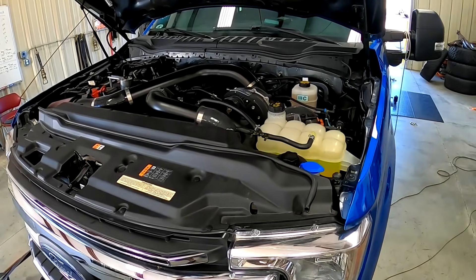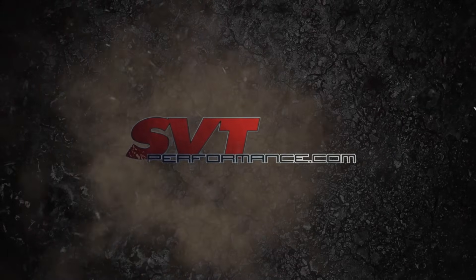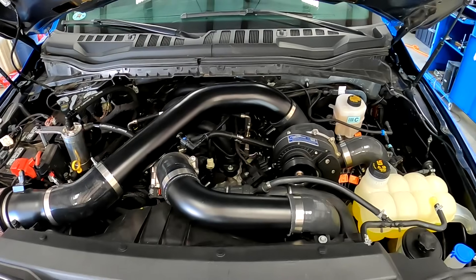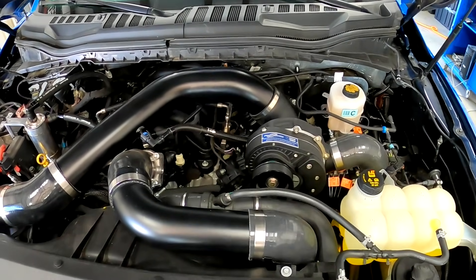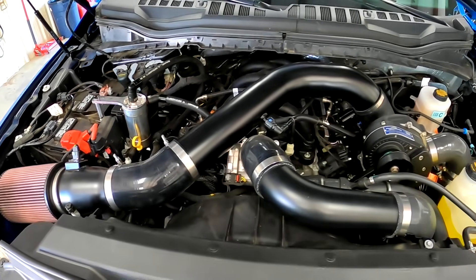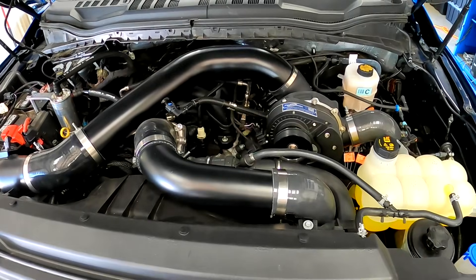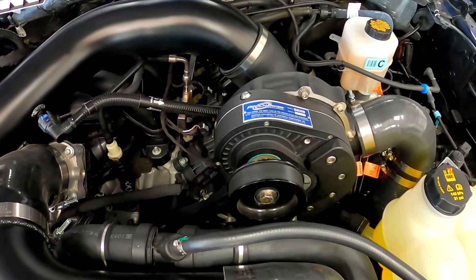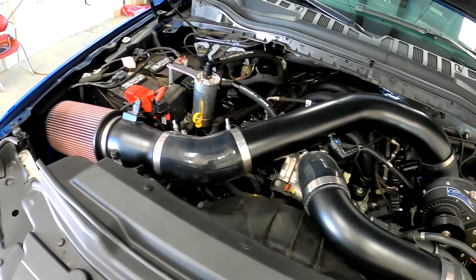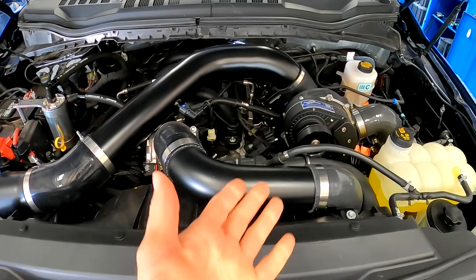Hey guys, this is Sid with SVTPerformance.com and the wait is over. We have the first supercharged 7.3 liter Godzilla V8 in a Super Duty right here on the dyno at Five-Star Tuning in Florence, South Carolina. We've got a Pro Charger P1SC on it and we're going to let this thing rip on the dyno and see what it makes with Pro Charger's tune that they'll be sending out with these trucks and this kit.